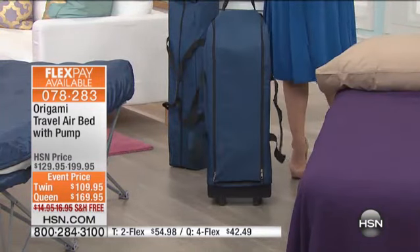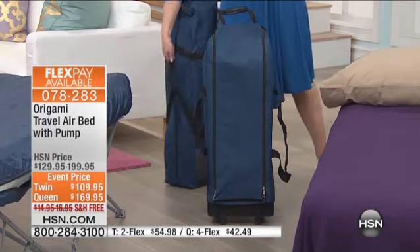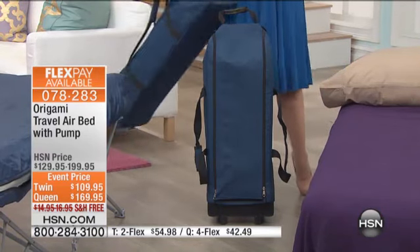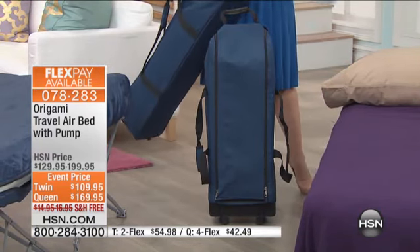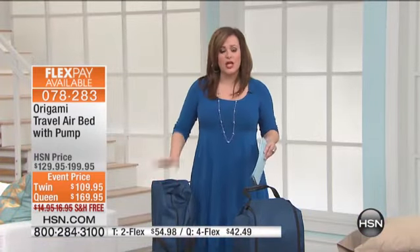I love that you can absolutely travel with this if you needed to, because the queen comes with the wheels, and the twin is absolutely light enough that you can go ahead and carry it. You do get the pump included and you do get the travel case, so it's again a smart solution, well thought out.